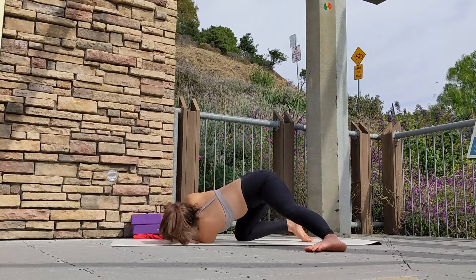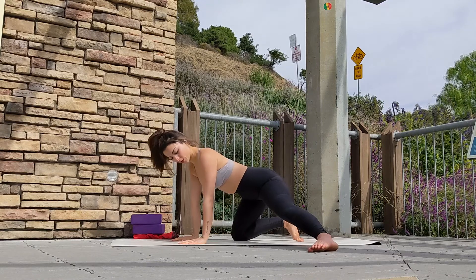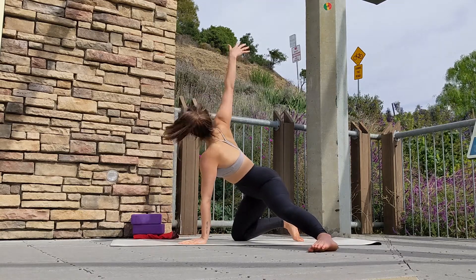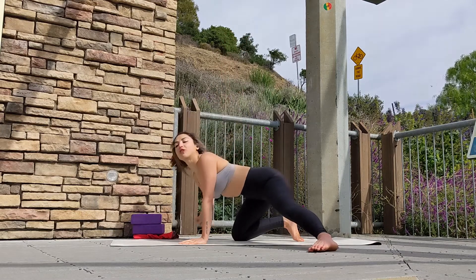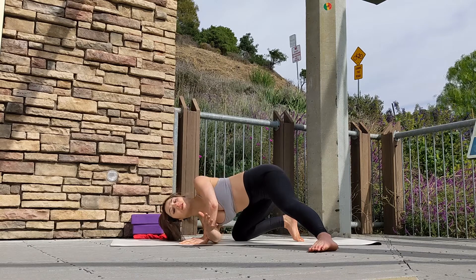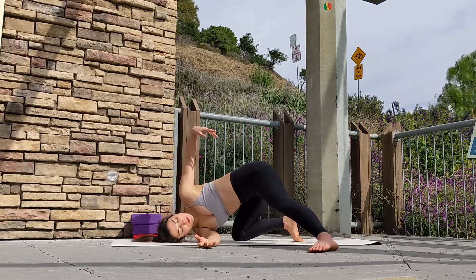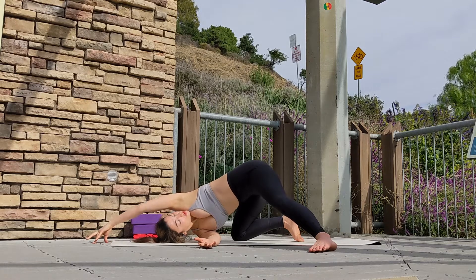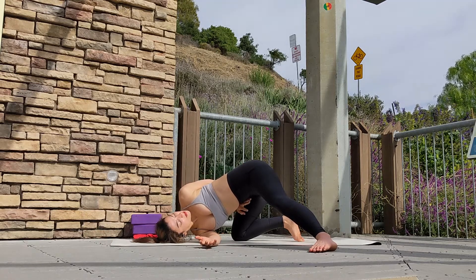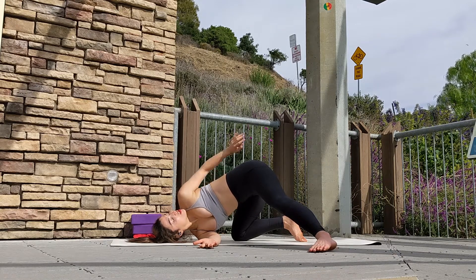On your exhale, gently come up. This time press your left hand to the center for balance. On your inhale, send your right arm all the way up, then exhale and come into the twist on the opposite side. Keep your forehead on the ground and try any new arm variations. Stay present with your breath and notice any difference on this side of your back — any new sensations. One or two breaths and gently release as you exhale.